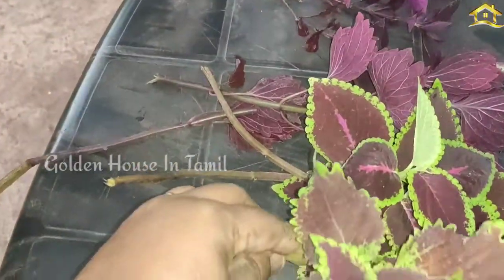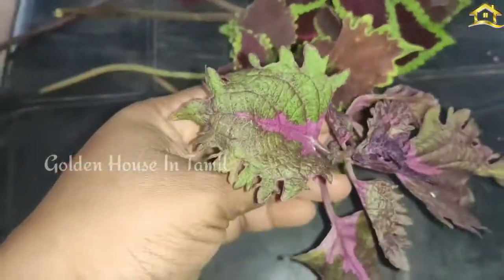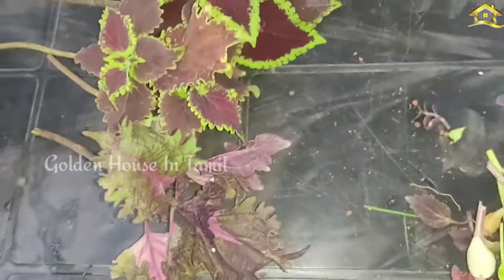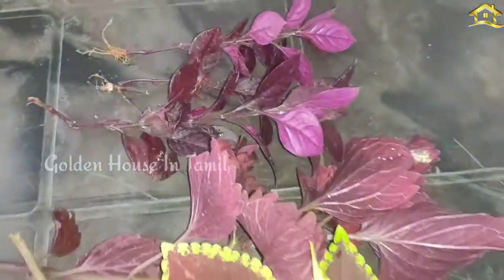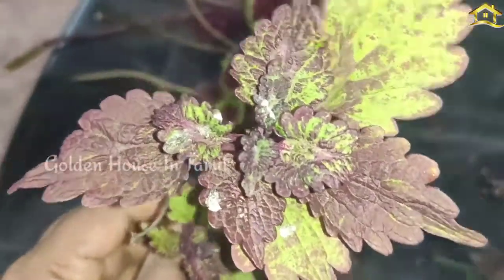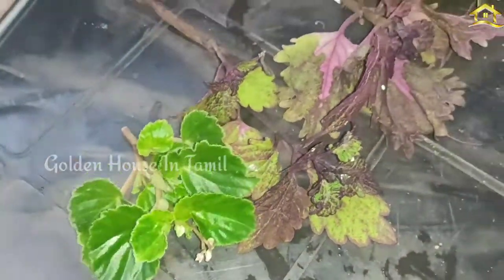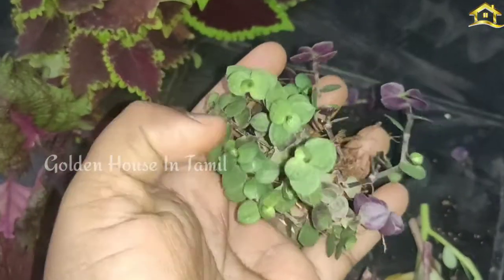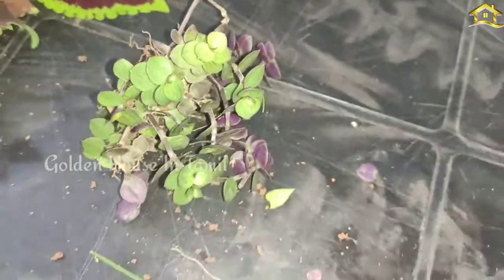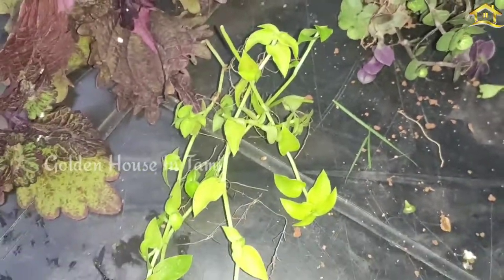We have to clean the trim and clean the color. In our garden, we have to clean the trim. This will be a good way to make it more. The way to make the glow is a good way to make it easier.